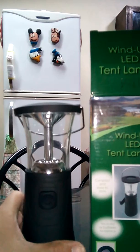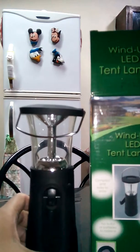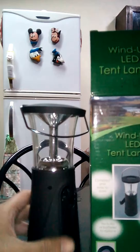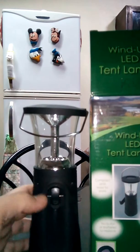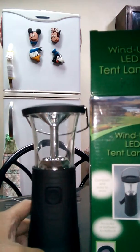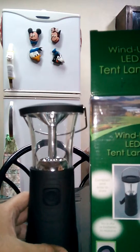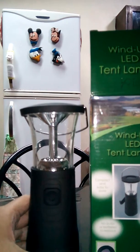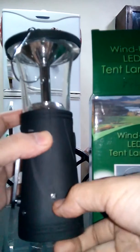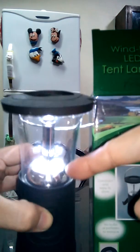Most of these items are not found anywhere or cannot be found online because they are still new. If they become available in the market or in the malls, it may still be months from now or next year. My suppliers are mostly survival and hobby shops. To begin with, I'd like to introduce this wind-up LED tent lantern and show you its features.